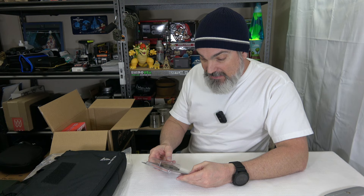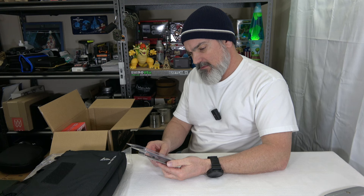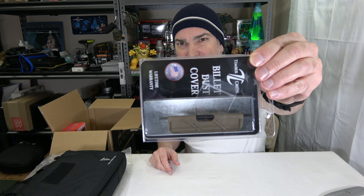We got something from a company called Timber Creek — we got a dust cover. It's kind of a dark beige, like a dark coyote color. It says weight reduction. There's probably going to be a ton of glare, but you can see it's like a dark coyote color. So we got a dust cover.